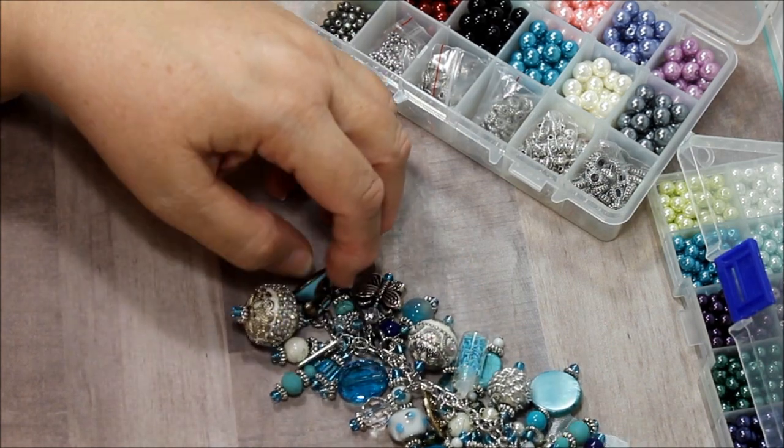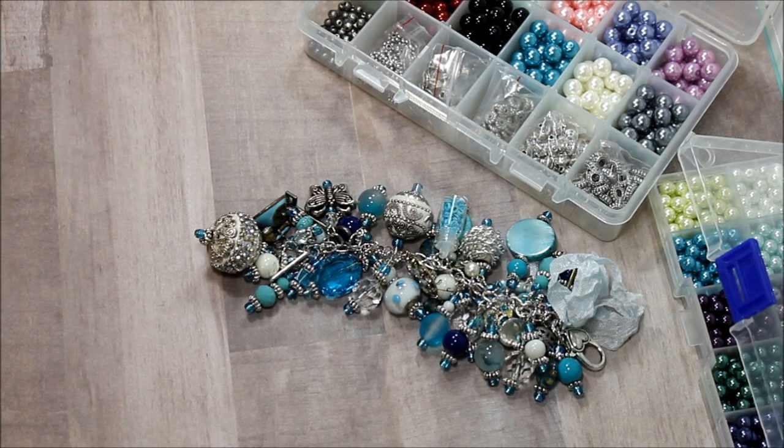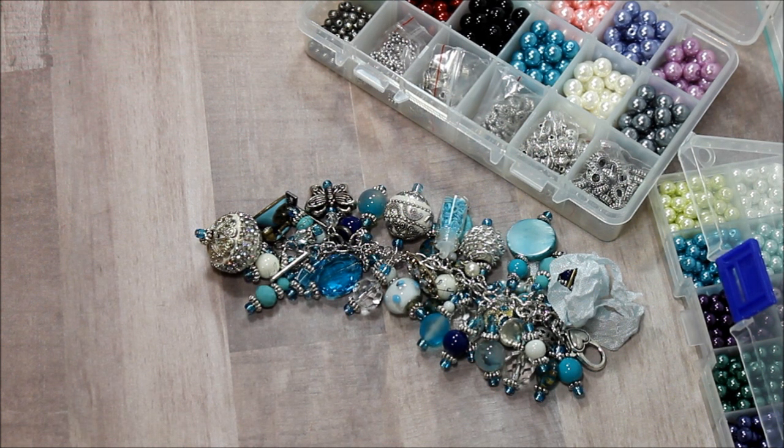You have an assortment of different kinds of beads that you can find in BB Crafts depending on what you're looking for. I'd like to let you know that now they have a US warehouse. They had one before too, but they had product here and they had overseas, and sometimes the shipping costs were a little high. So they've decided to just have everything over here, and that way, if you order $25 or more, you get free shipping.